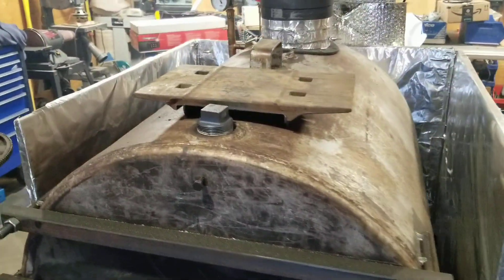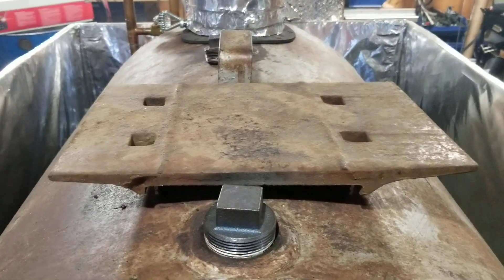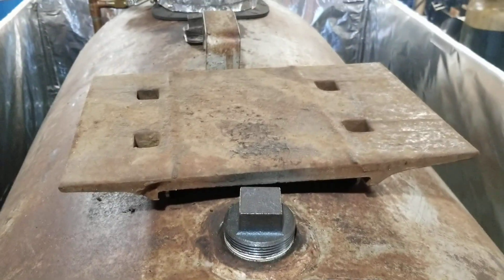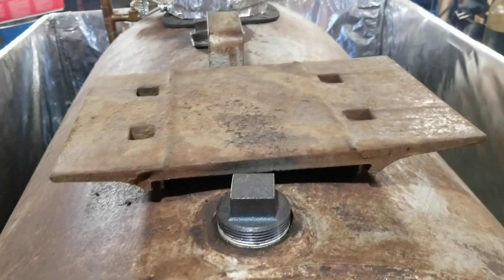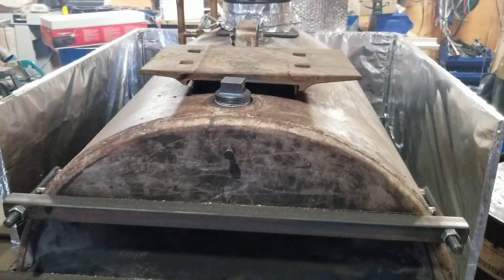It's lined with about a hundred railway track plies or track plates that are quite thick steel. They're about 8 by 11 inches, and there's double lined on all the walls. So when all those plates heat up, it holds a lot of heat.